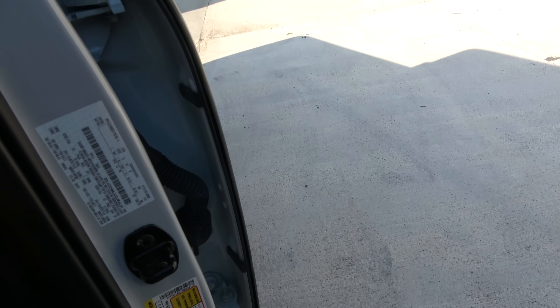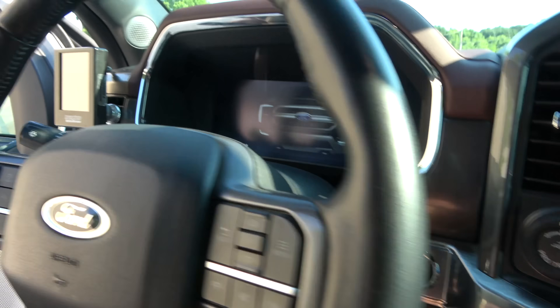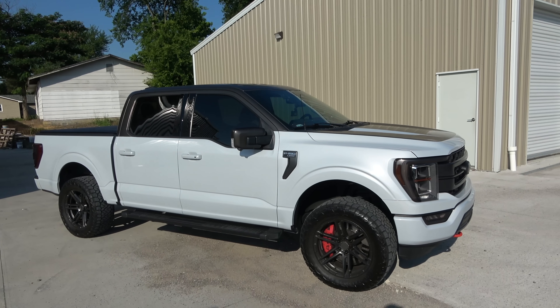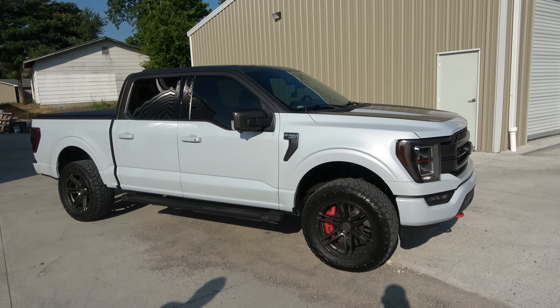When the whole vehicle shakes the dash cam kind of freaks out, but it's supposed to do that because it thinks you're in an accident. Well, this definitely gave me the feels back for my F-150 — although this one is a better version, it's a lot faster and better built.